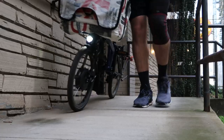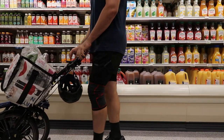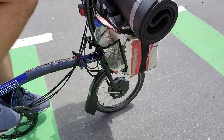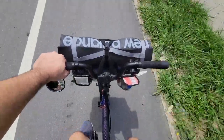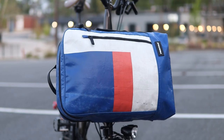Using bags on the Brompton is a great way to increase its functionality. From things like grocery shopping to riding to the office, bags add a ton of convenience and possibilities to your bike ride. Today I'll cover 10 bags that can be used with the Brompton, from $500 all the way down to 99 cents, covering their main features and what I like or dislike about them — starting with the Brompton Freytag backpack.